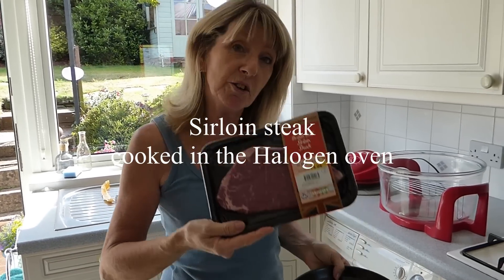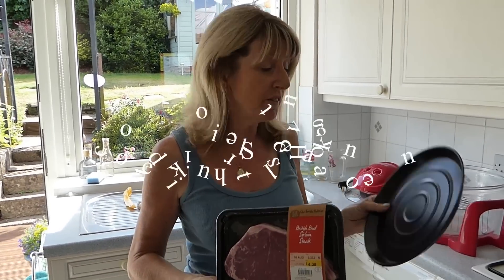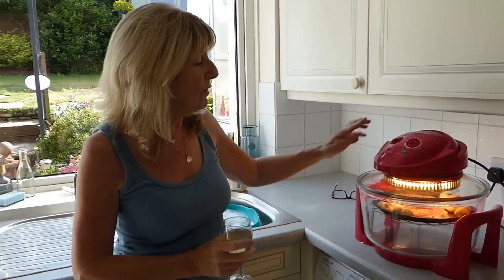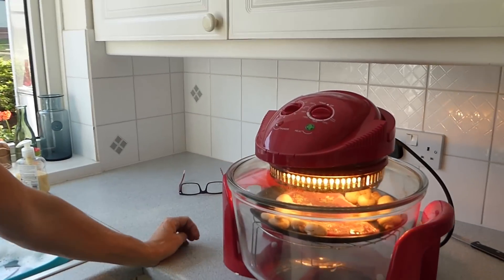Hello everyone. Today we're going to cook our sirloin steak in the halogen oven. You're going to need your browning tray. So we're on 200 for just under 10 minutes.